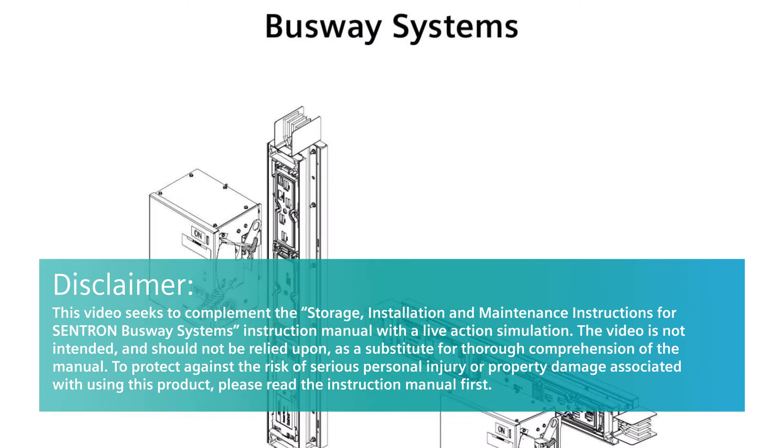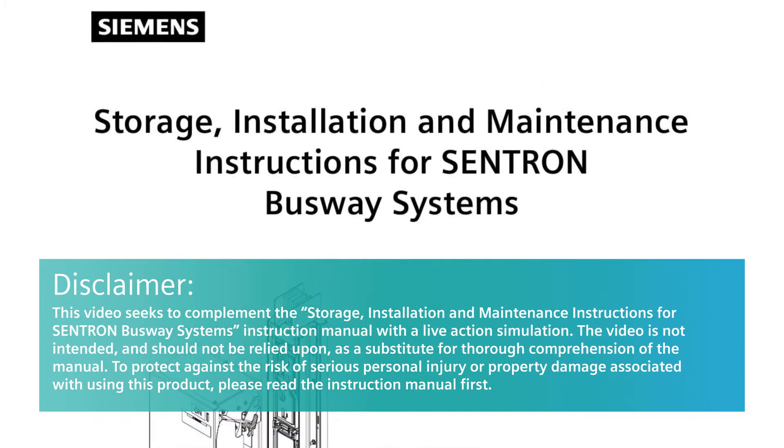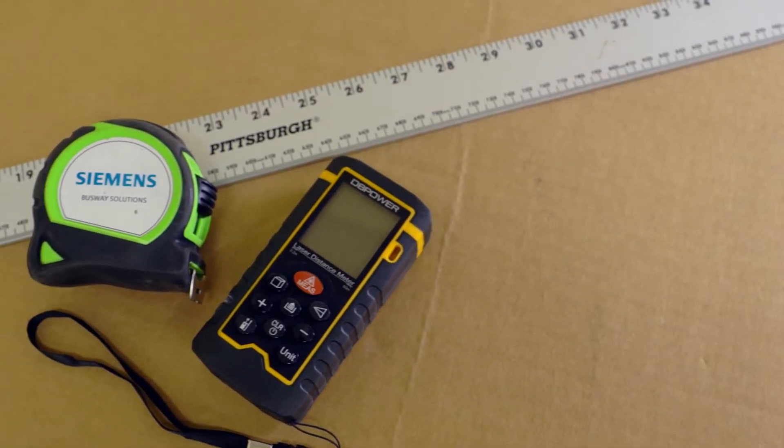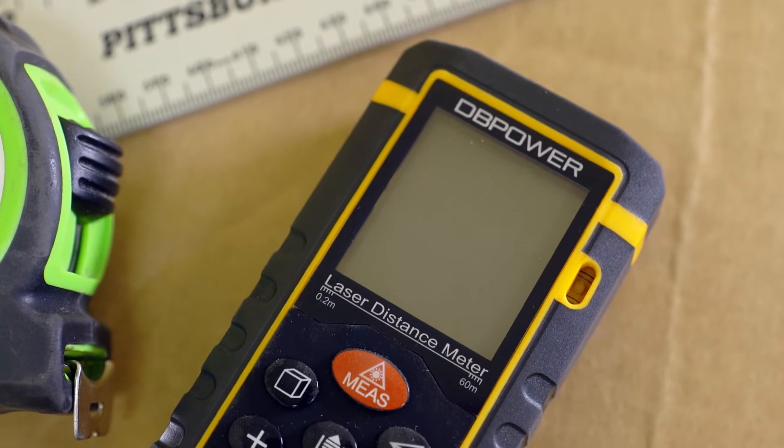Before you begin an installation, make sure you have and are using the Centron installation and maintenance instructions. Suggested tools for the measurement of Busway are a tape measure, level, and laser measurement tool.